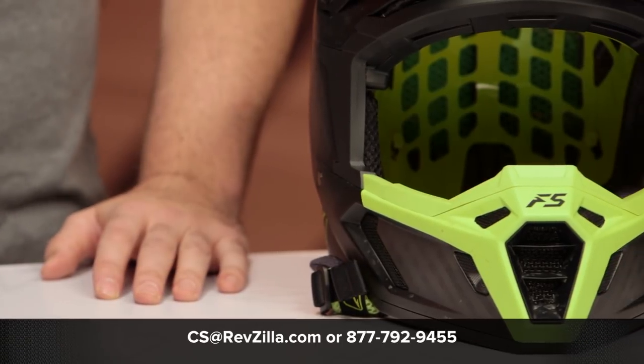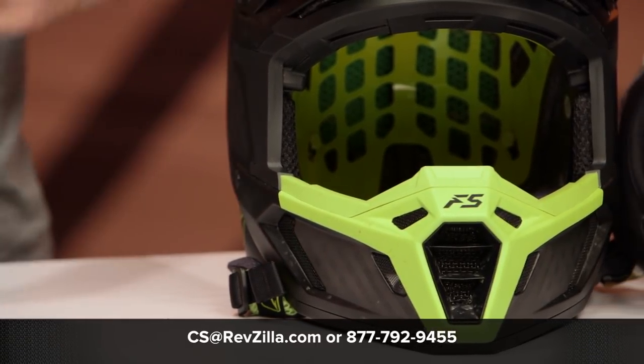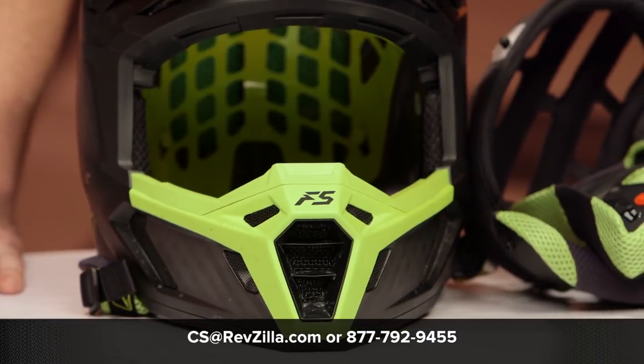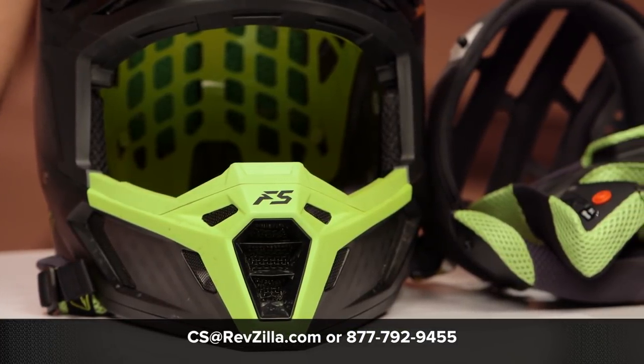If you want to hear what other riders have to say, click the info button on your desktop or mobile device to read other rider reviews from folks already putting this helmet through its paces. If you have any additional questions, you can give a Gear Geek a shout at 877-792-9455 or shoot an email to cs@revzilla.com. Thank you for joining us for the breakdown of the new Klim F5 helmets. I'm Spurgeon — enjoy the ride.